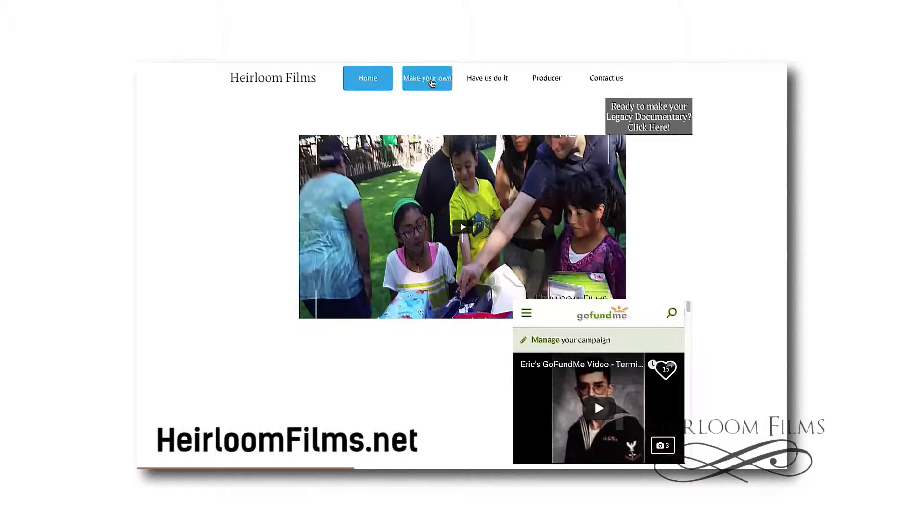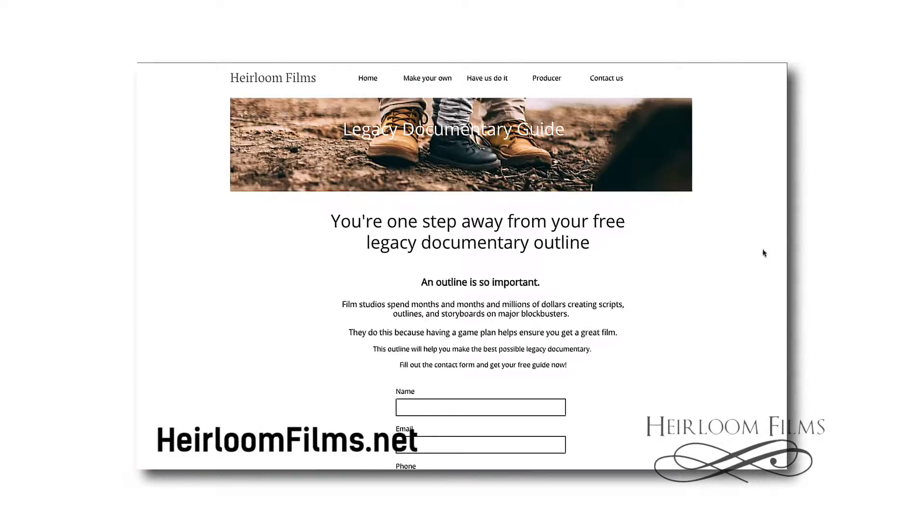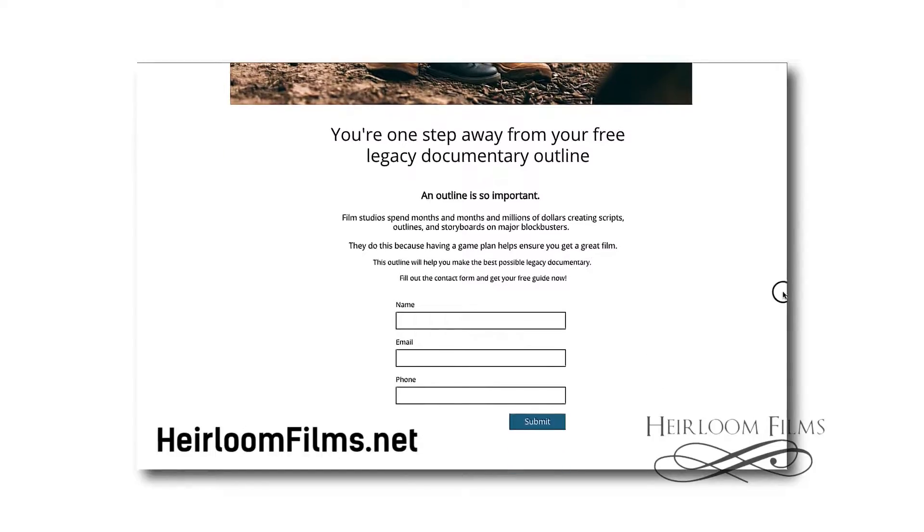If you can help, that would be great. There's a link to it in the description on the YouTube page, and on any Facebook posting I'll put the link as well. I hope you've downloaded my free guide to start your legacy documentary — it helps you outline your thoughts and get your ideas together so that when you go into shooting, you know what to do.